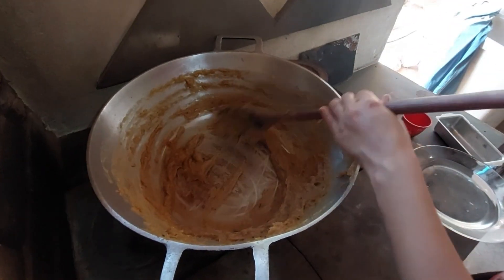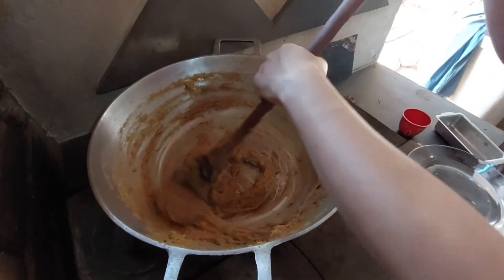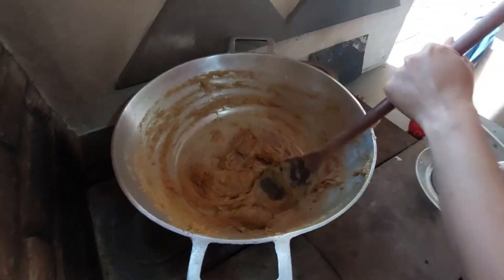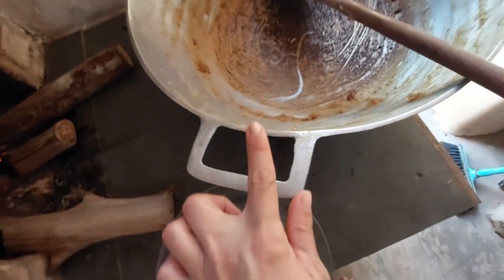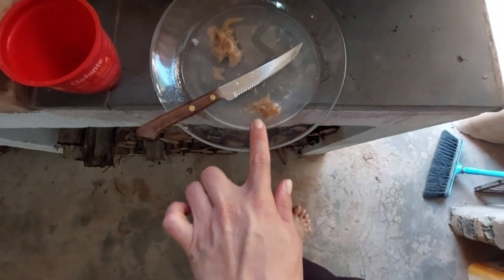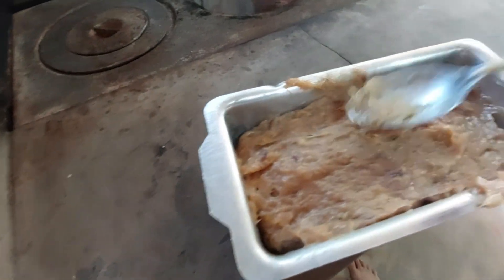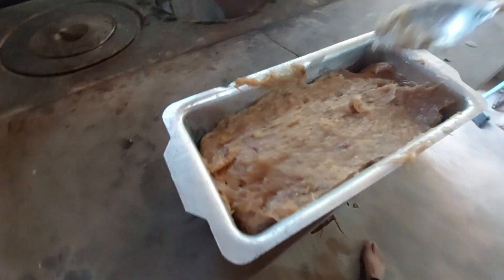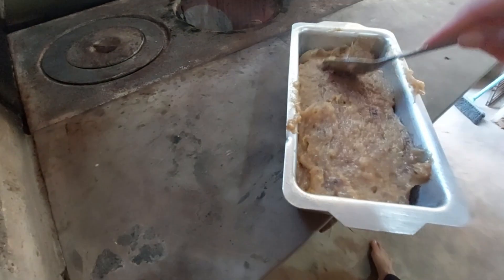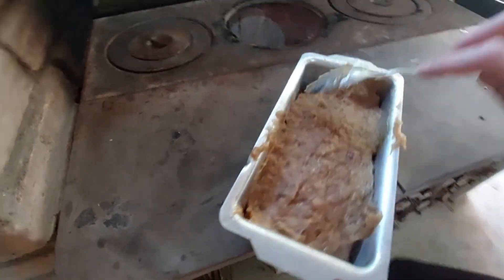Parou de mexer, aí o bicho pega! Já tirei do fogo — quase queimou. Fiz aqui pra ver o ponto, coloquei aqui. Depois vou cortar e finalizar o vídeo com vocês, vou mostrar certinho.